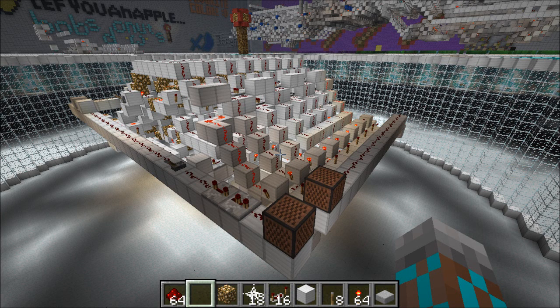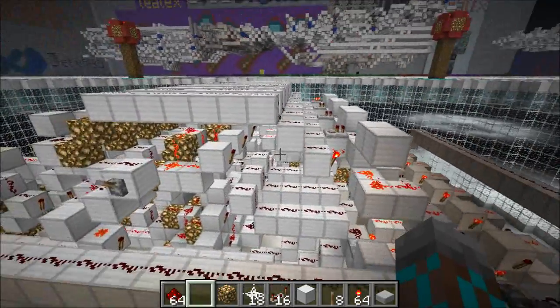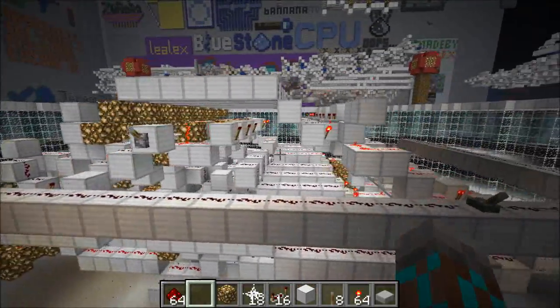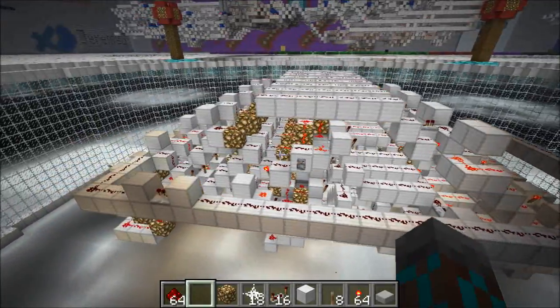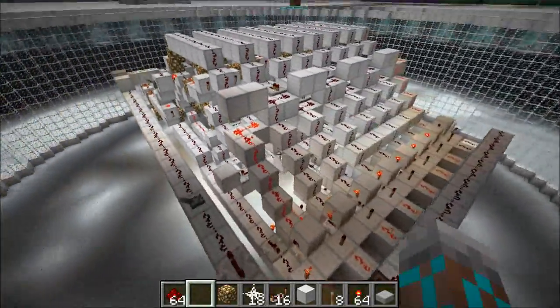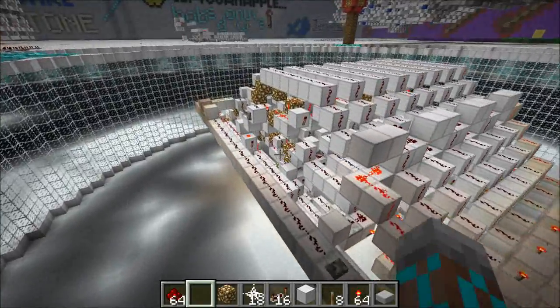Hey guys, Proper English here, and today we're going to take a look at something pretty special. Last week I developed a method for building a 5-tick pistonless adder, and we're adding that new method into the set of proper look-ahead logic. This is one of my 5-tick adders — it's not the smallest one, but I like this one because it's super clean. Let's get going with a speed test, and I'm also going to show you a little bit about how this thing works.